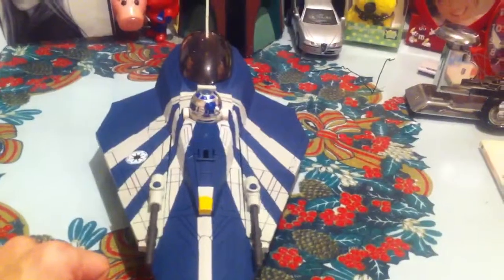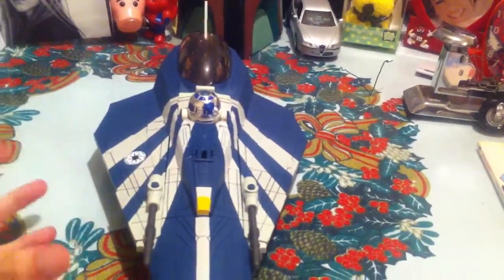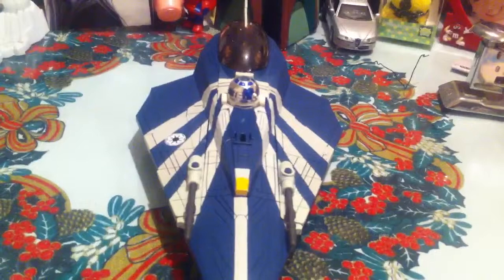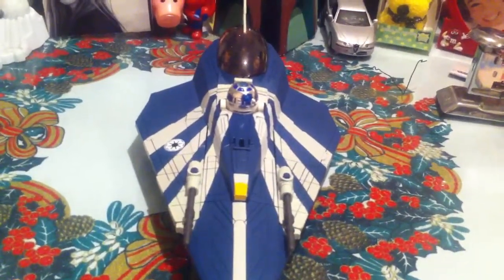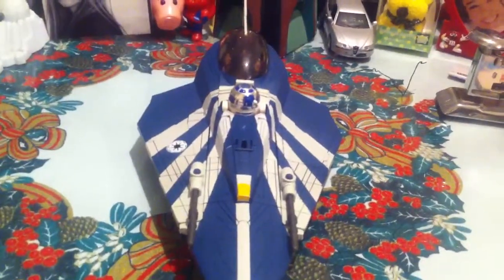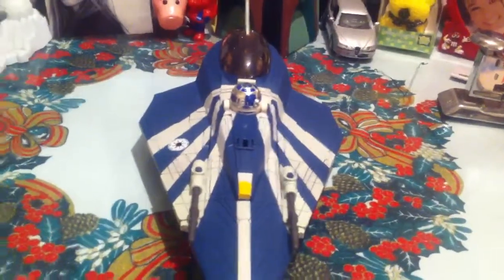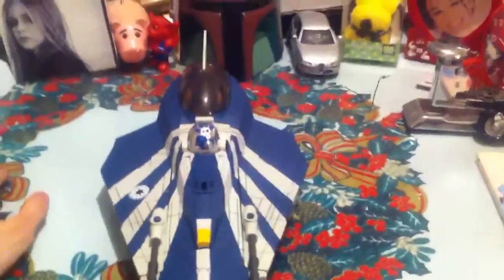I've been hearing a lot of complaints about the newer Star Wars vehicles and ships — for example, the compacted or reduced Slave I. Well, I think it's good because I didn't have a chance to buy the first Slave I from Attack of the Clones, nor the Clone Wars ship, which was basically the same. So I hope if I go to the US, I'll buy it there because they're really expensive in some areas.